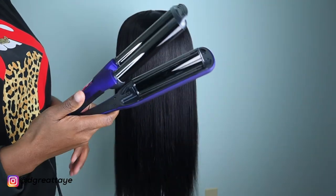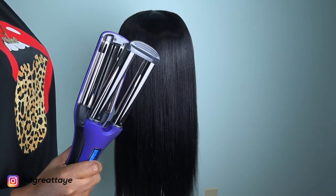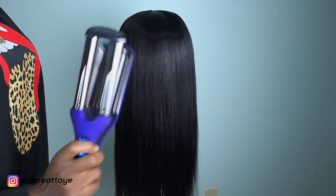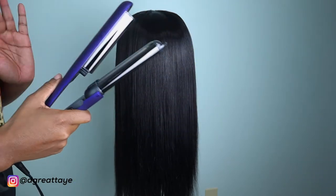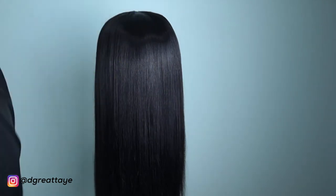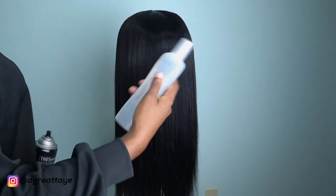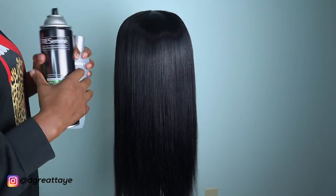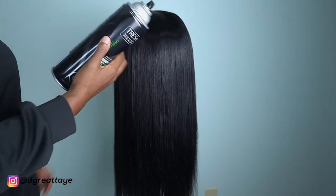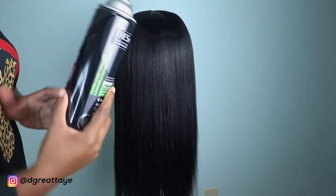What I'll be using is this Ion crimper — I think it's called the Ion Triple Waver or something of that sort. I got it at Sally's; I'll leave the link in the description bar below if this is something you'd like to purchase. I'll also be using Bio Silk, which I've already applied to the hair, so I won't be putting any more on.